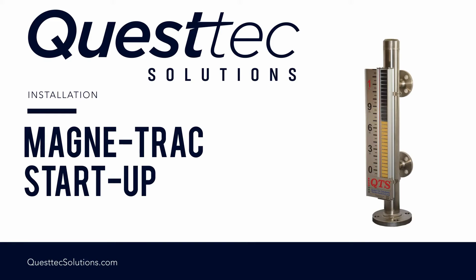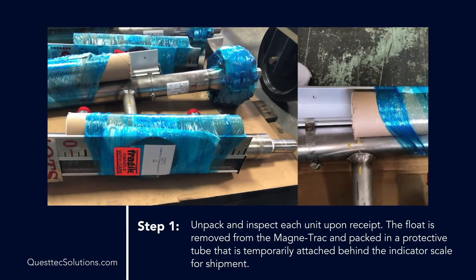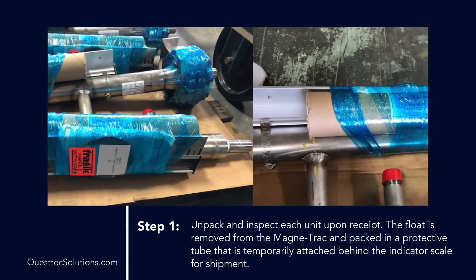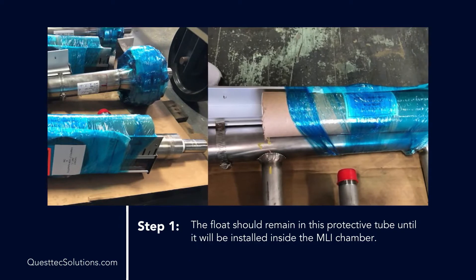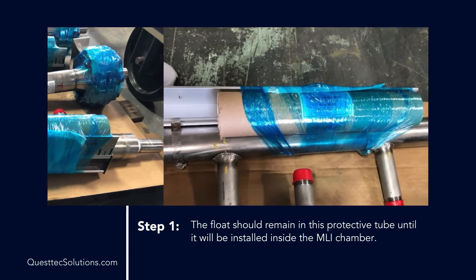Magnetrack installation. To install your Magnetrack, perform the steps described. Step 1: Unpack and inspect each unit upon receipt. The float is removed from the Magnetrack and packed in a protective tube that is temporarily attached behind the indicator scale for shipment. The float should remain in this protective tube until it will be installed inside the MLI chamber.